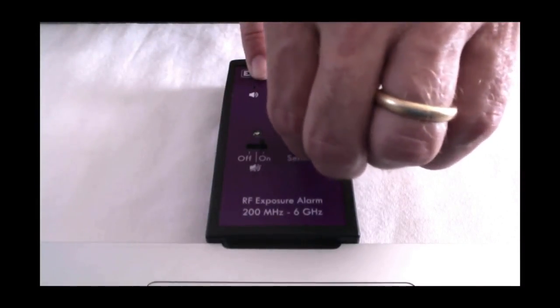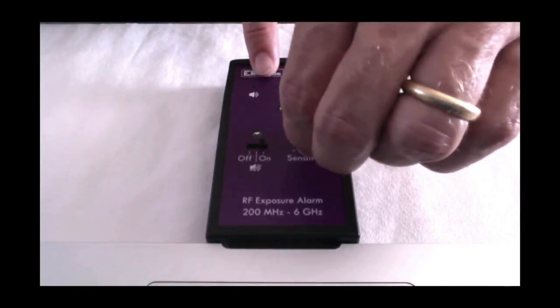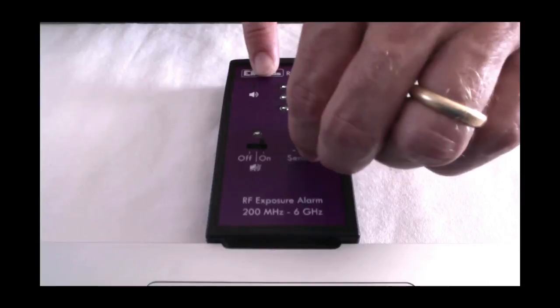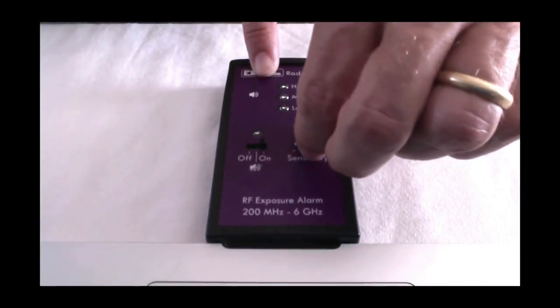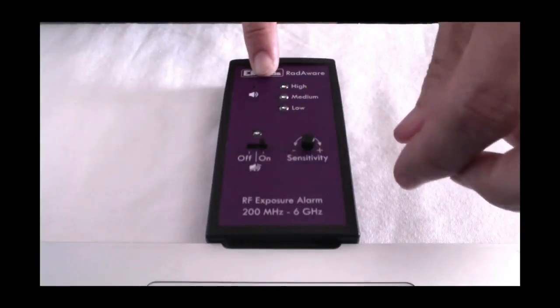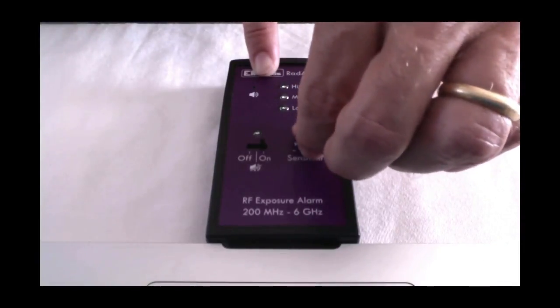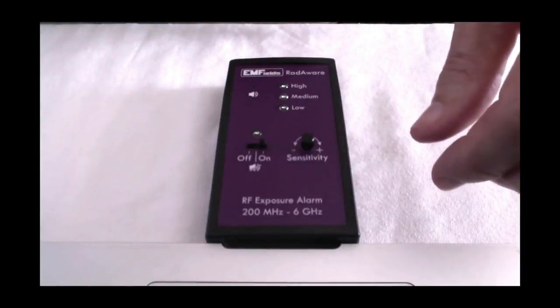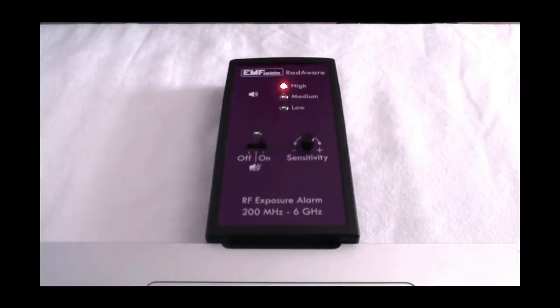I'm giving you this information if you're interested, but you don't need to understand it to be able to use this meter. What I would be doing if I was using this is turning it round to just below the level where it was actually detecting something — just below the highly sensitive point. It's as simple as that. It's very, very simple, and that's really the beauty of it.